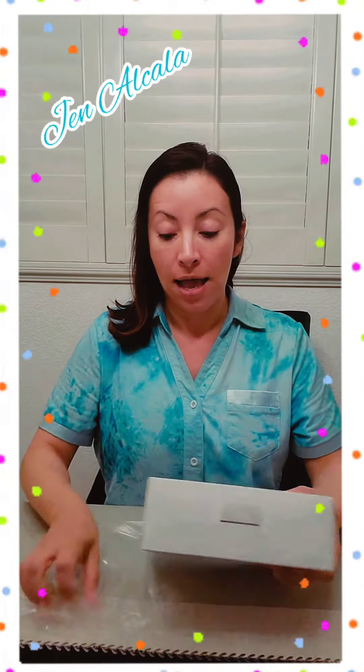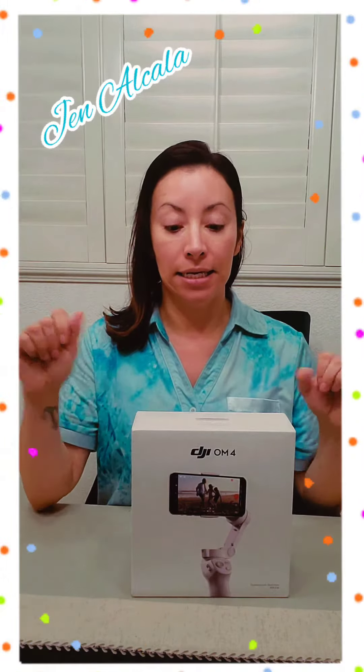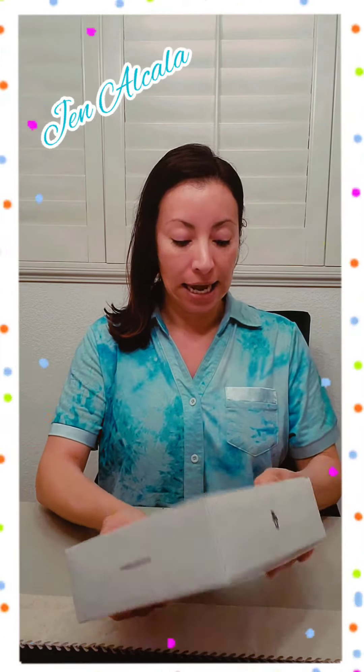They also have the OM5 now. The difference is it's a little pricier and it comes with a longer extended stick to do more selfie stuff like that.